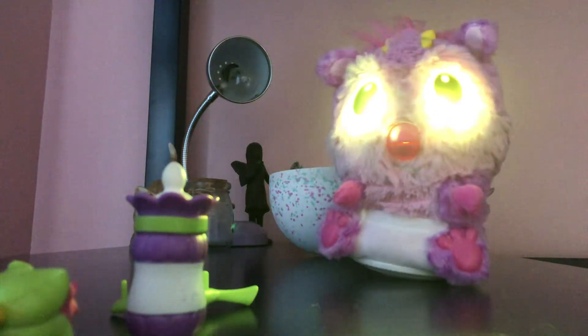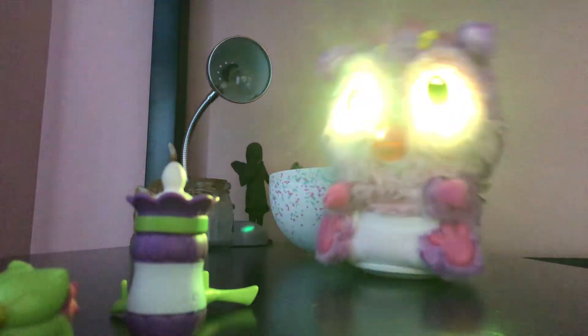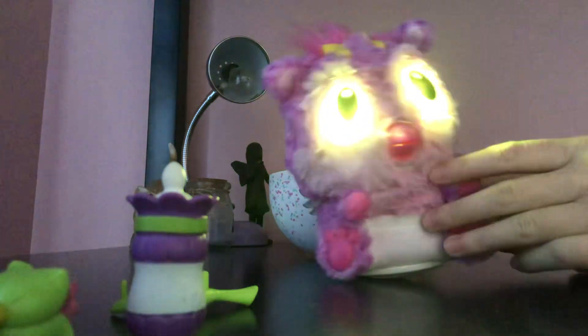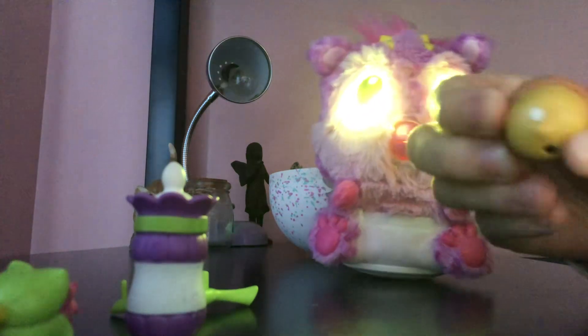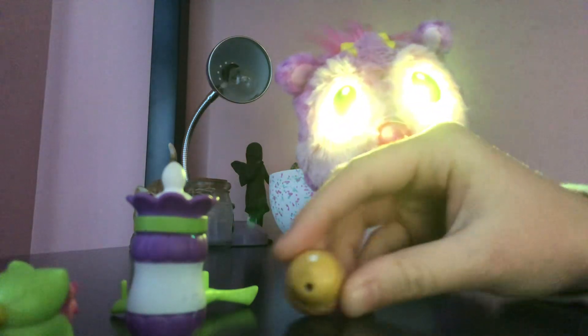The acorn can also be used when they're hungry. So the same as the rattle, if her eyes turn purple that means she's hungry, so you point the little white dot to her stomach. And that's how she can also eat.